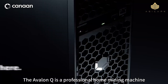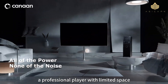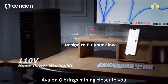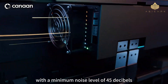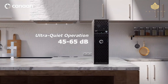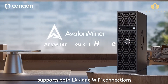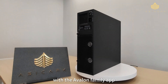The Avalon Q is a professional home mining machine. Whether you're a beginner, a professional player with limited space, or just want passive income, the Avalon Q brings mining closer to you. It's smart, quiet, and compact — with a minimum noise level of 45 decibels, you'll hardly notice its presence. The overall size is similar to a computer case, making it inconspicuous wherever you place it. It supports both LAN and Wi-Fi connections and can be easily controlled with the Avalon Family App.